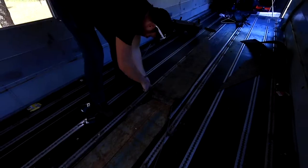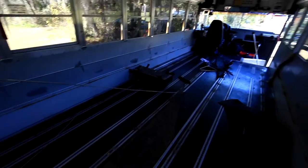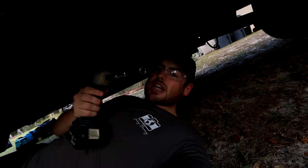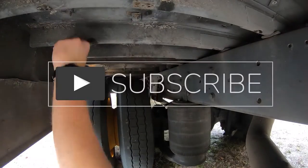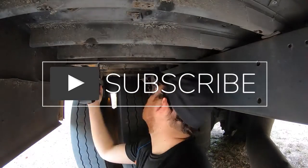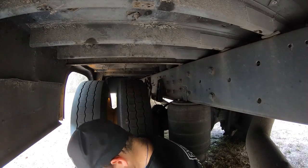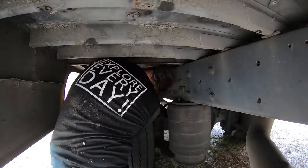Welcome to Seeking Discovery. I'm Ryan and I have a passion for travel and building things. At the end of 2020, I decided it'd be a great idea to purchase my very own school bus to convert into a tiny house. So come along as I make mistakes, learn a lot, and make lasting memories turning this old bus into a new tiny home. If you haven't done so already, be sure to hit that subscribe button to follow along on all the adventures. I look forward to sharing this with all of you. And as always, continue to explore every day.